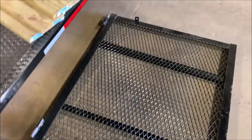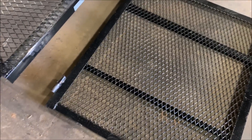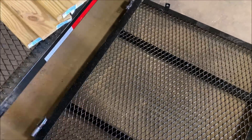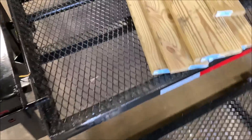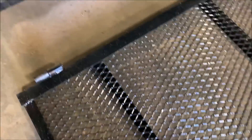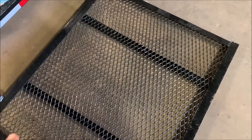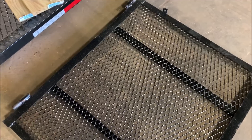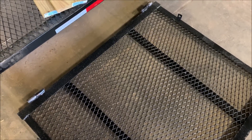We just cut the tailgate off. You couldn't just knock out the pins because the way it's put together they're knocked in from both sides, so you can't take it off that way. I cut it off and ground it down, and we're going to use it as a step to get into the camper when I'm done.